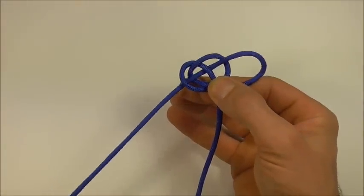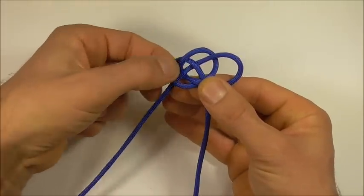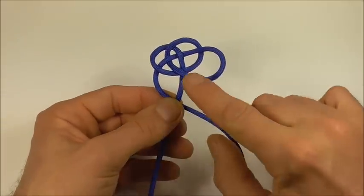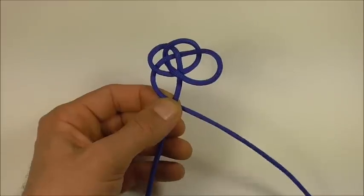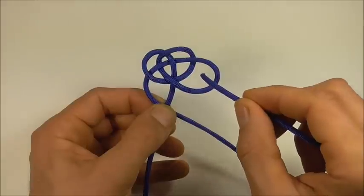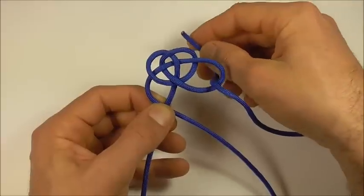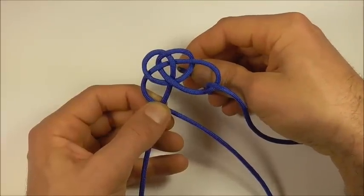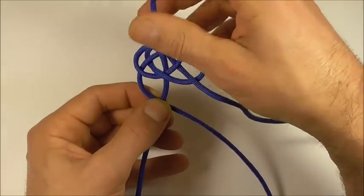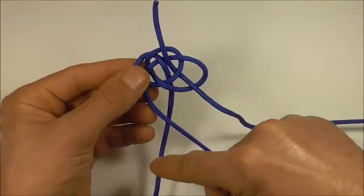You can pull that until it forms a loop here on the right. And you want to take it over the strand that runs down the bottom. And then with your working end, go down through that right loop, and then up through the gap next to it, just so it runs alongside our initial strand that runs down here.